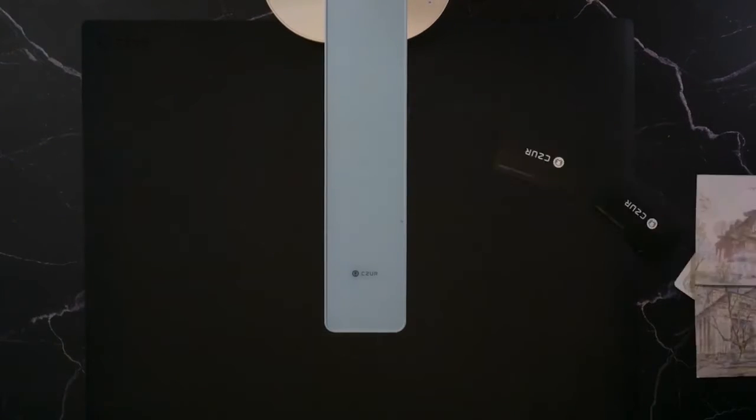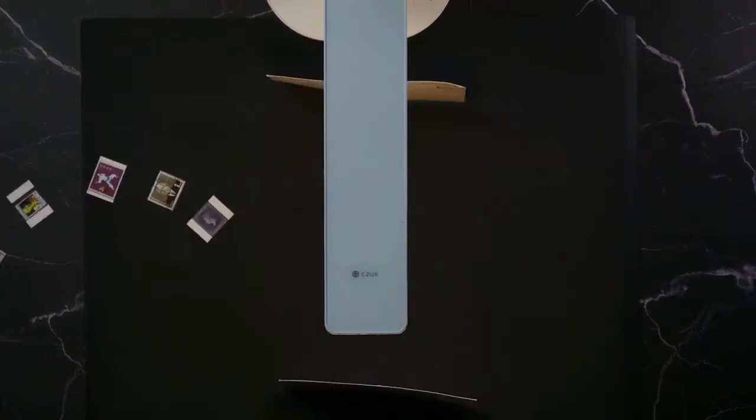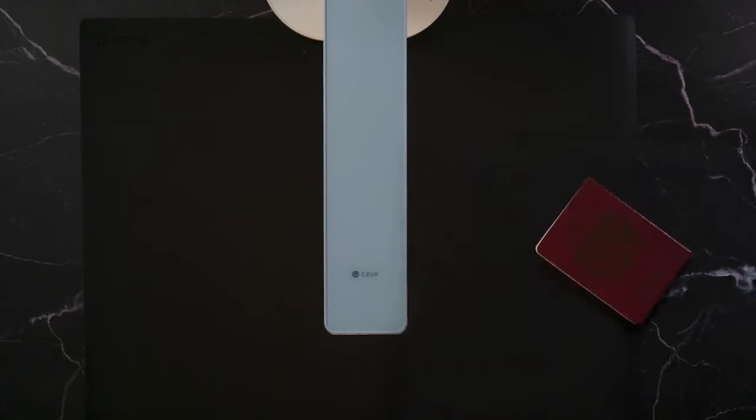And you can scan books, papers, magazines, photos, and even all kinds of objects.